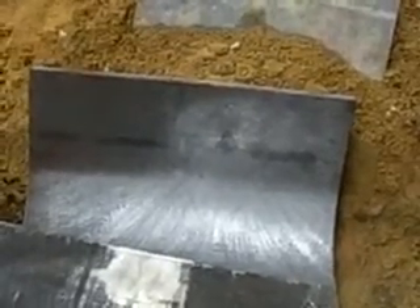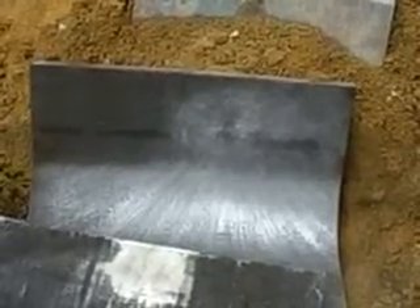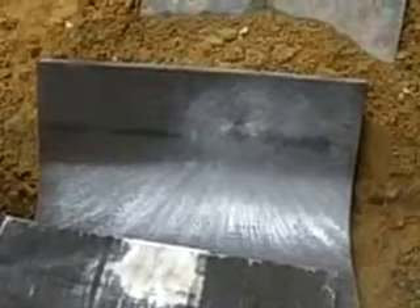Plates are kind of heavy. For a 10 by 13, probably looking at close to around 11 pounds at the most. But generally good stuff.